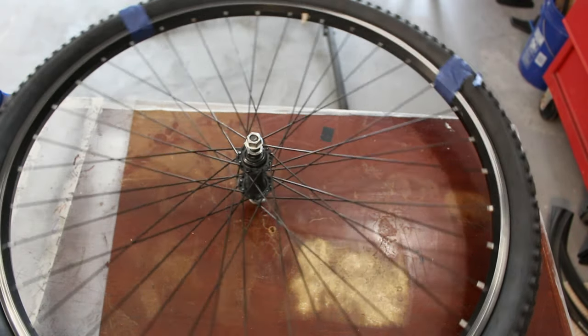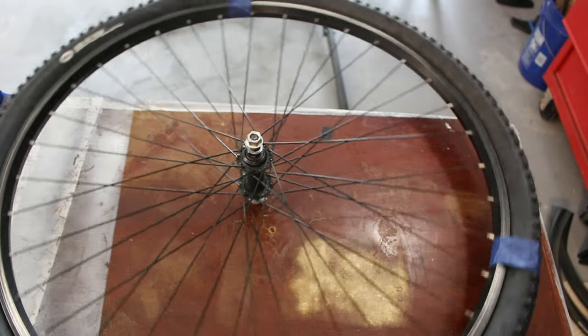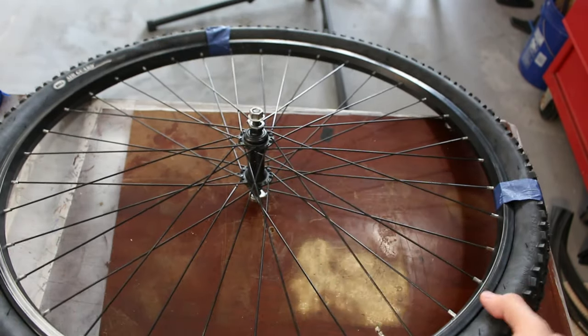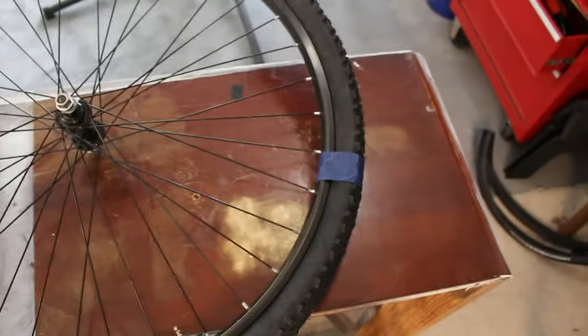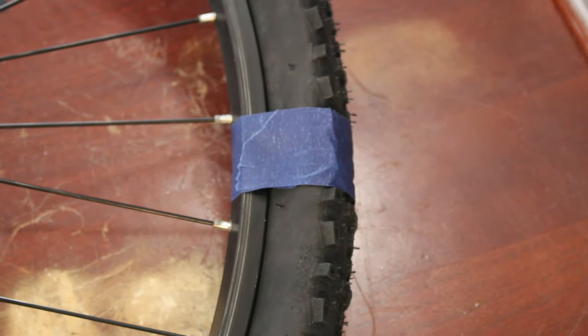I finally got the tire on the wheel. It took an embarrassingly long amount of time to get it on there — my thumb hurts, my forearm hurts a little bit. That was really hard to get on. What ultimately allowed me to have success was actually using tape to hold parts of it on while I was working on the other side.